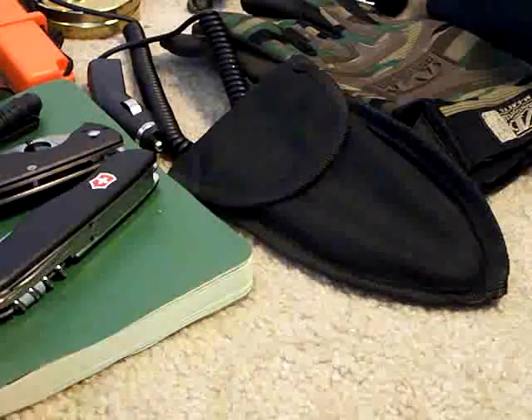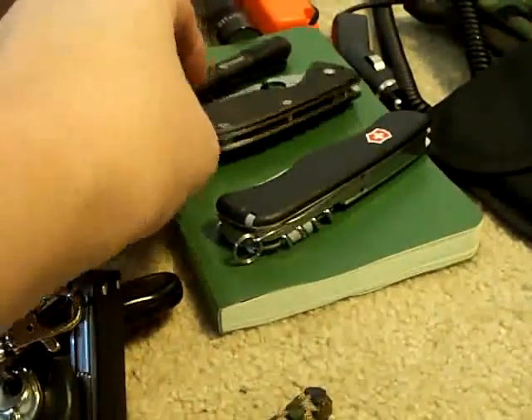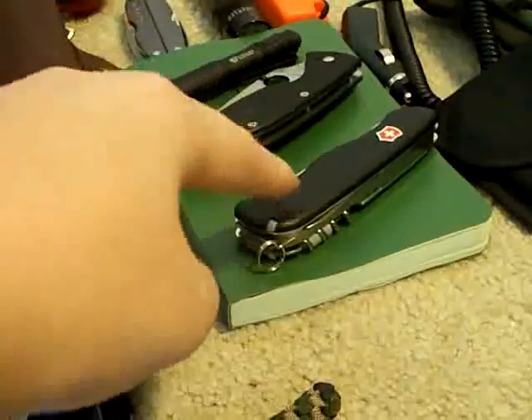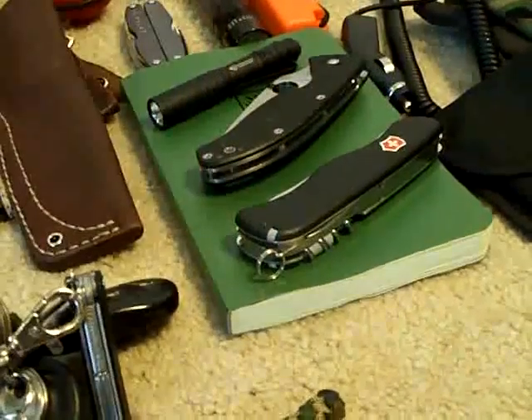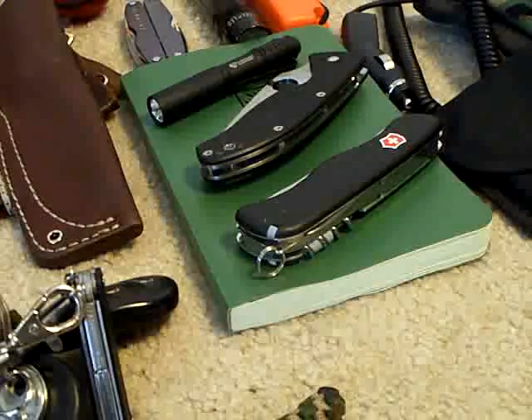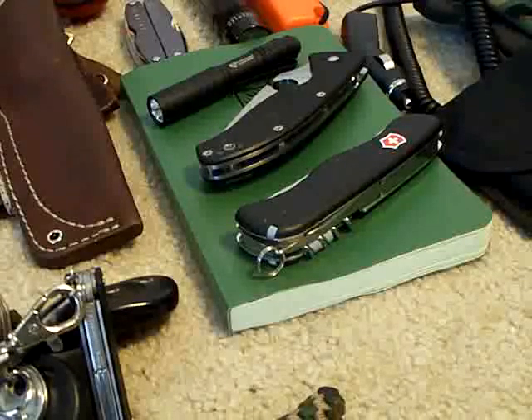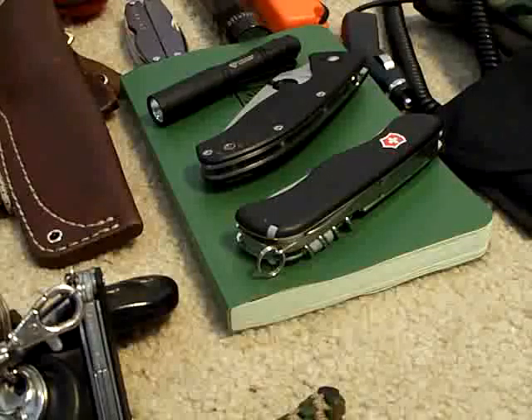I've also got a Write in the Rain notebook, and my two main carry knives: a Victorinox Trekker and a Spyderco Tenacious — I love both those knives. And then I have my Streamlight MicroStream, which is my everyday carry light. I love that light. So that is my carry for three days.